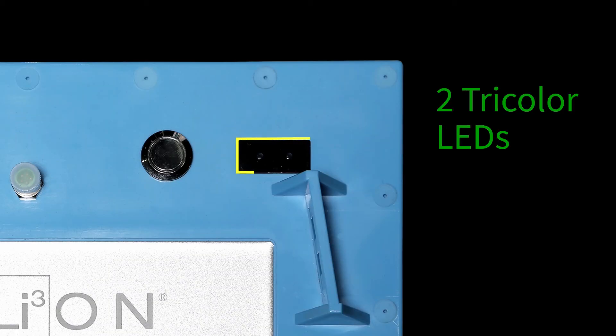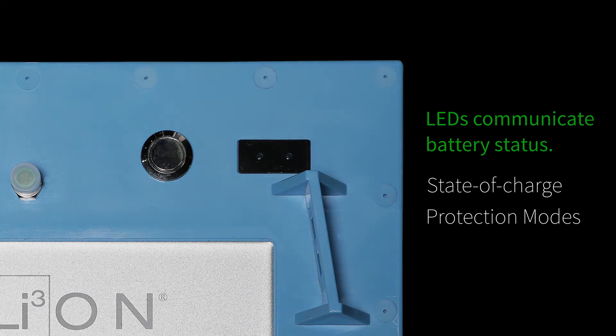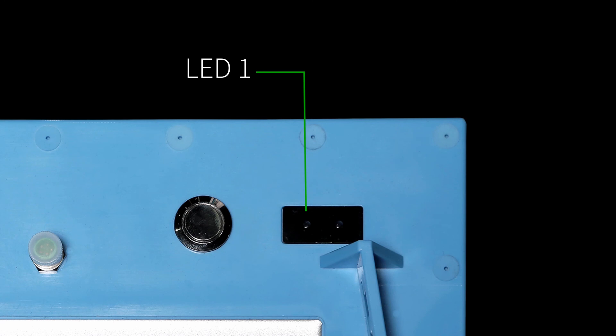The Insight battery cover has two tri-colored LEDs — green, yellow, and red — that are used to communicate the status of the battery, the SOC of the battery, as well as protection modes. LED 1 is on the left side, and LED 2 is on the right side of the LED display.